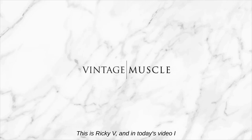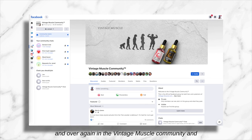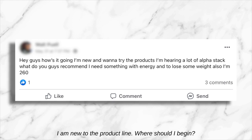Hey, what's up guys? This is Ricky V, and in today's video I am answering a question that keeps coming up over and over again in the Vintage Muscle community. The question goes a little something like this: I just heard about Vintage Muscle and joined the community. I am new to the product line. Where should I begin?